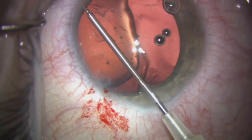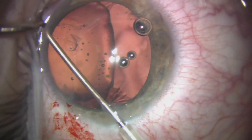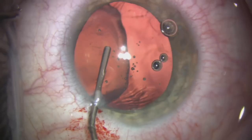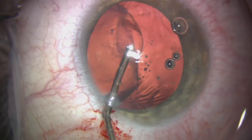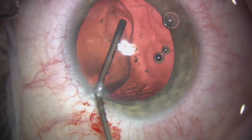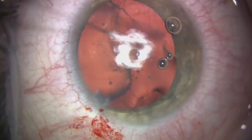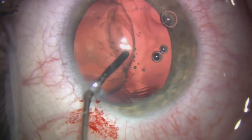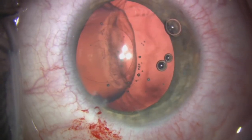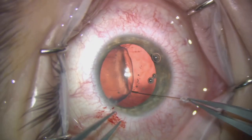We managed to fortunately complete the rhexis and remove the capsule. We're now using some Helon 5 again to expand the periphery of the capsular bag in the area of the missing zonules. You can see as we expand the capsular bag the capsulorrhexis looks a lot more circular now and far less oval.